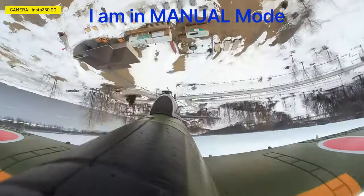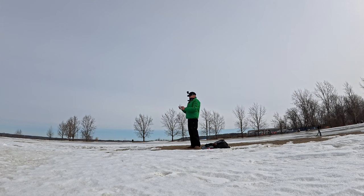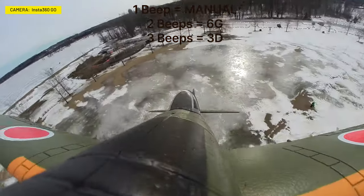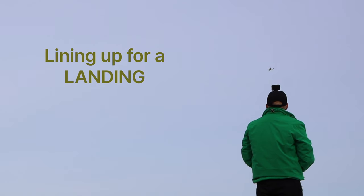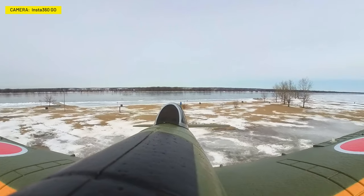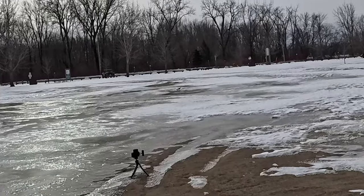I switch it back to 6G and then try manual mode — I should be able to do flips myself, and I do: that was me doing that, not the plane. Now I want to land it. I've got all this ice so I bring it in from the river direction. I confirm I'm in stability mode — one beep is manual, two beeps is stability, three beeps is 3D. I take it out, bring it back, and she glides onto the ice. Beautiful landing!